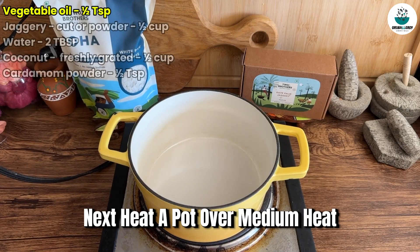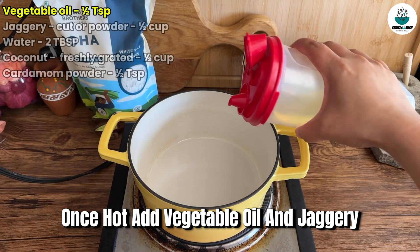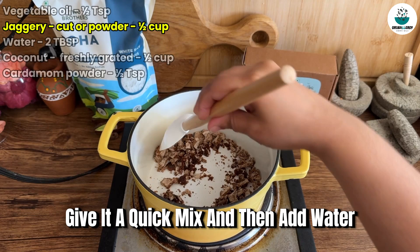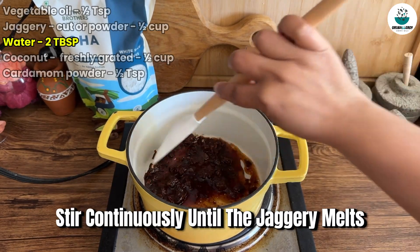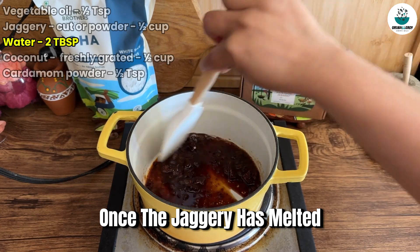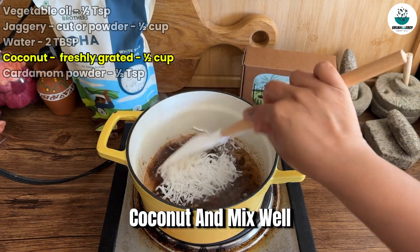Next, heat a pot over medium heat. Once hot, add vegetable oil and jaggery from Two Brothers Organic Farms. Give it a quick mix and then add water. Stir continuously until the jaggery melts. Once the jaggery has melted, add the freshly grated coconut and mix well.